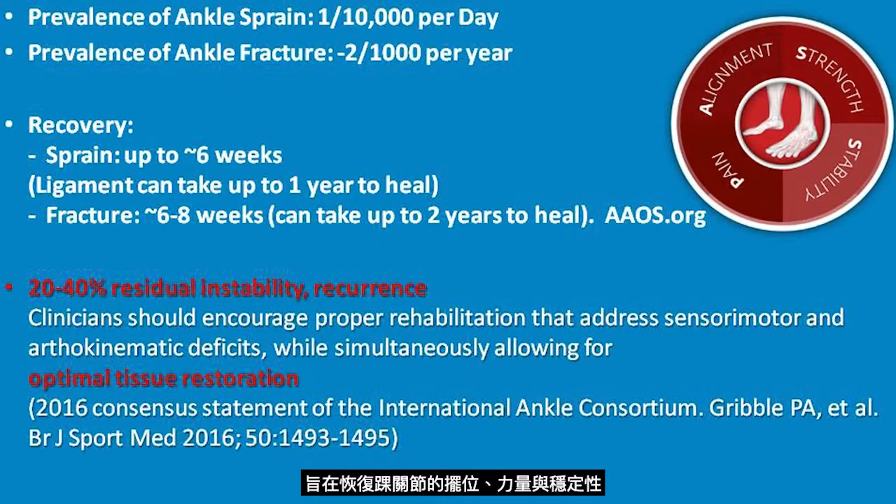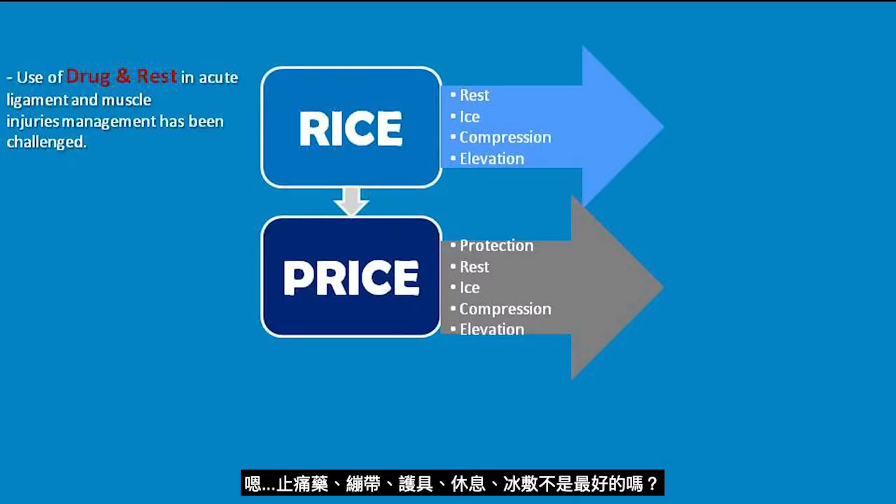This means restoring alignment, strength, and stability of the ankle joint. But is the current approach of painkillers, bandage, brace, rest, and ice really optimal?